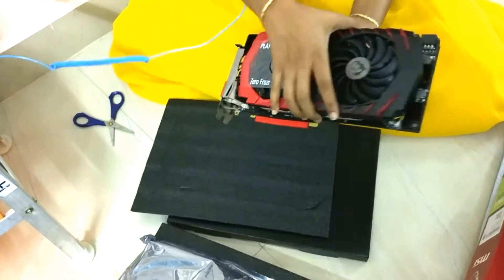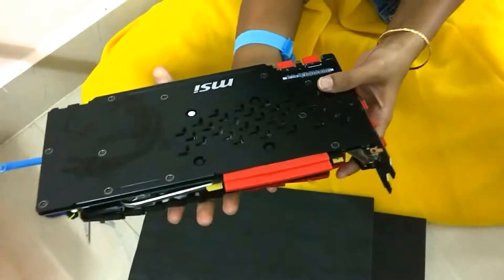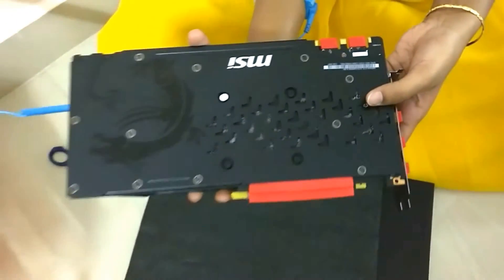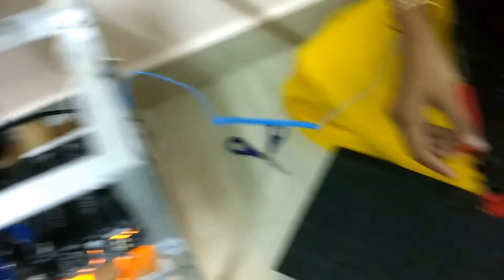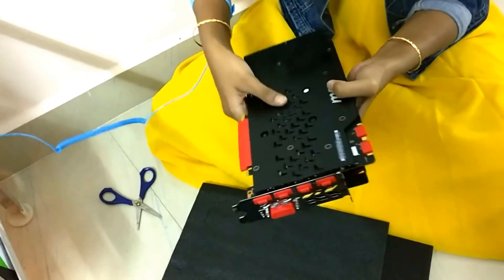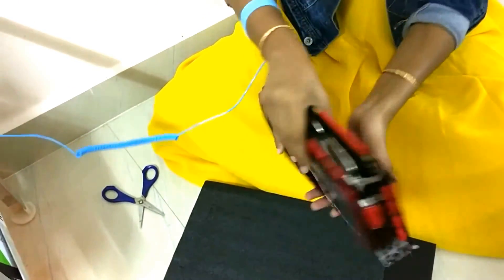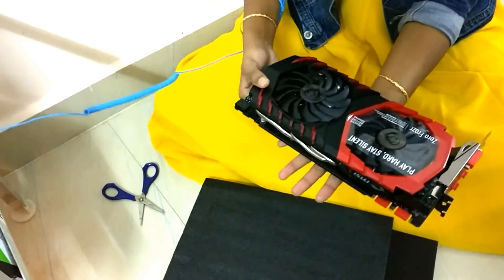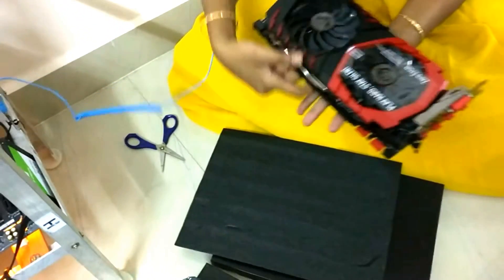Let me show you the back side — this is how it looks. Unlike the Zotac one, all the ports on this one are covered with plastic covers. I think it's just a precaution to protect them from damage. This thing looks really cool.